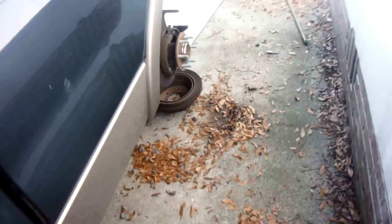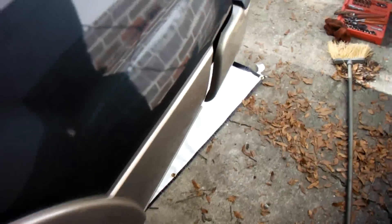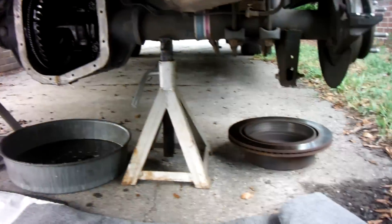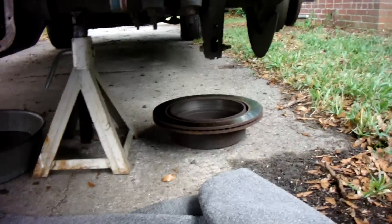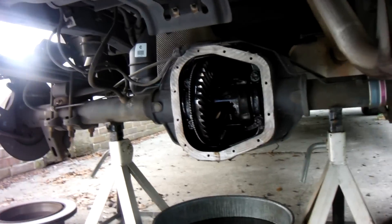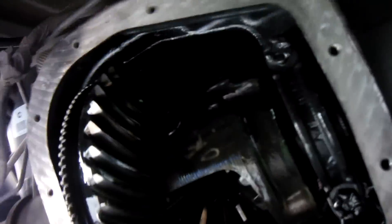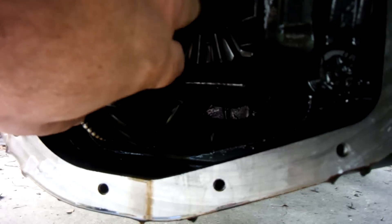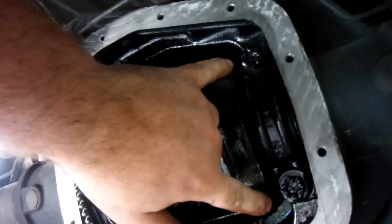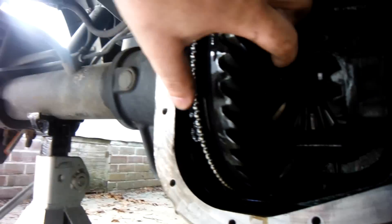2006 plus Ford F-150 with a 9.75 inch rear end — it has that classic rear end shutter. Basically, you jack it up, get it on the jacks, take off the wheels, take off the brakes to get access to the axle, lift it up and drain it. Then we're going to pop this bolt loose, pull this pin out to get at the c-clips, push the axles out of the way, then it's these four bolts and the whole thing just pops up.